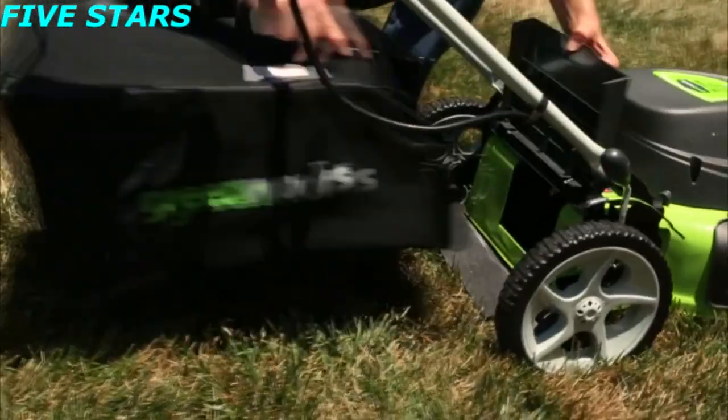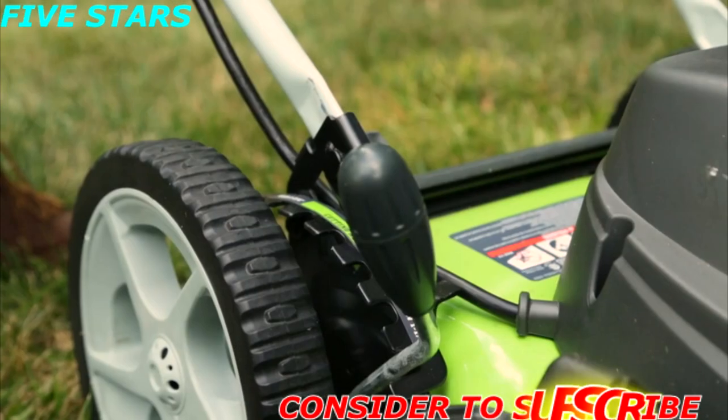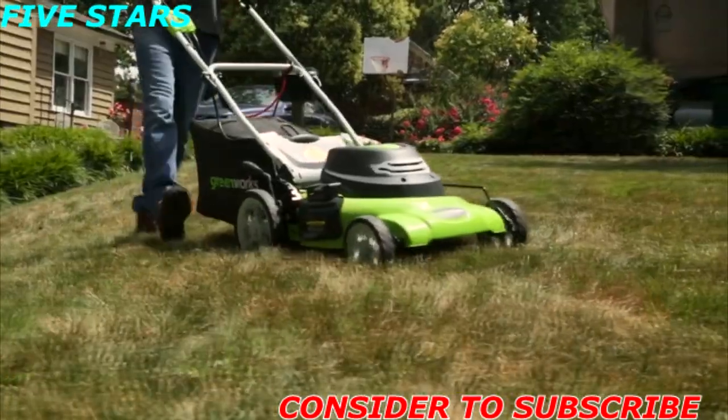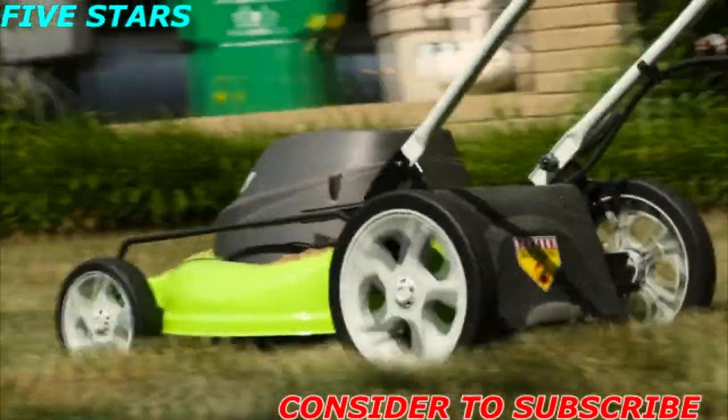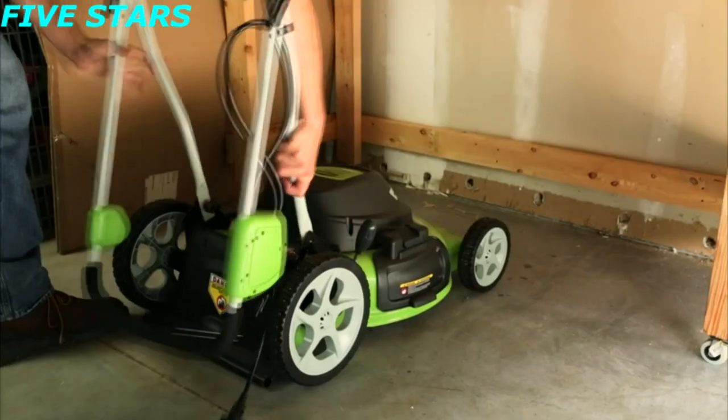The three-in-one feature design provides multiple options for grass clippings: side discharge, mulching, and rear bagging. A seven position height adjustment offers a range from one and a half inch to three and three quarters inch for the perfect cut on all grass types. Wide 10-inch rear wheels and seven-inch front wheels ensure the mower will move across any yard. After use, conveniently store the mower thanks to the folding handles.